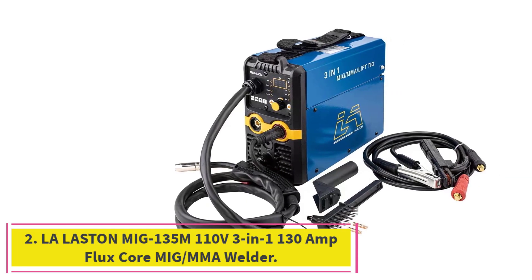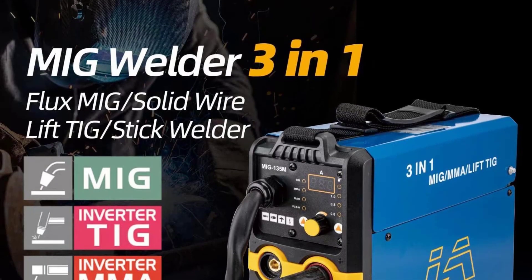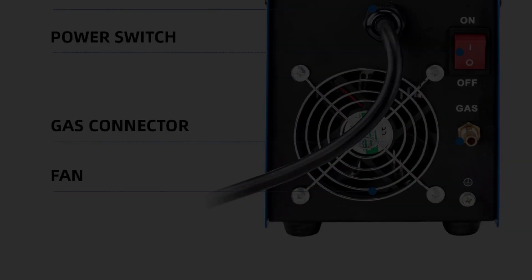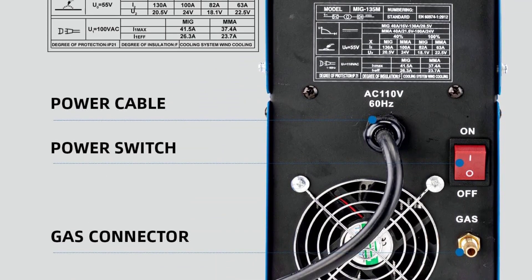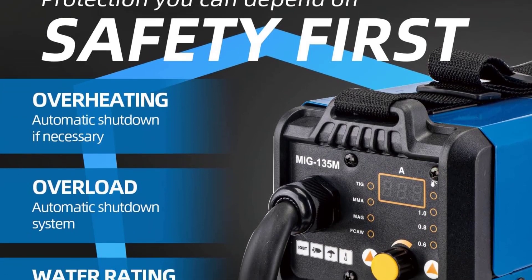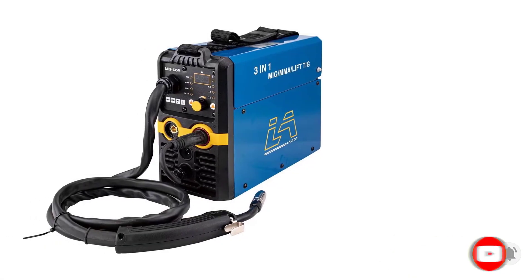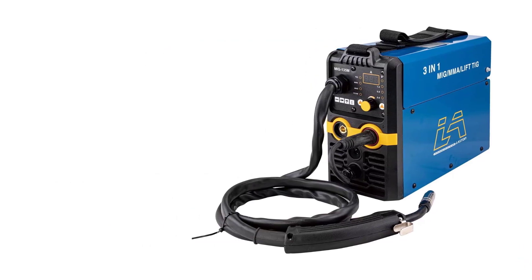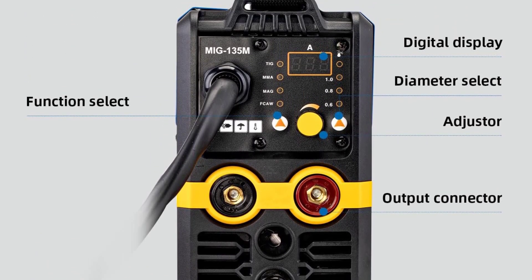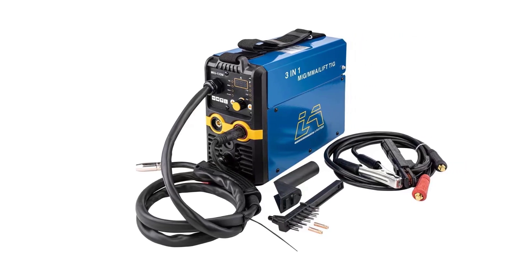At number 2: the LA Lastin MIG 135M, 110V 3-in-1 130 Amp Flux Core MIG-MMA Welder with Lift TIG Arc Stick Welder, IGBT Digital Display LCD Welding Machine, complete with electrode holder and work clamp. This is an all-in-one welding machine with an impressive range of features. With the MIG-MMA function, I can weld steel, stainless steel, aluminum, and other materials with ease. The Lift TIG Arc Stick Welder is perfect for welding steel, stainless steel, and nickel alloys. The IGBT Digital Display LCD allows me to monitor and adjust the settings as I weld, helping me achieve the best results.